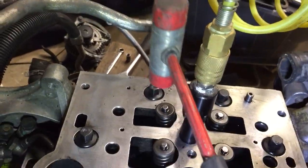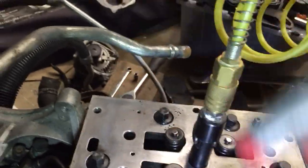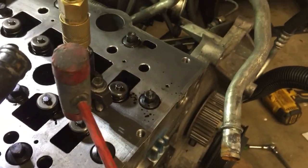I don't even feel that puffing up. Those seem to be sealing decently well. Let me come in here and do this last exhaust one.